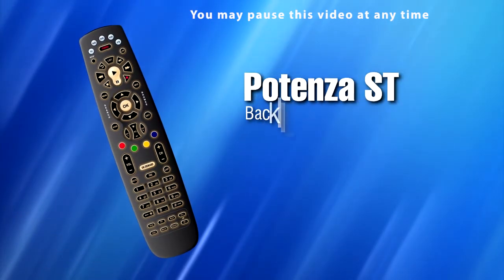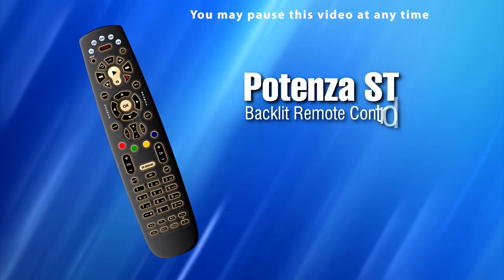This video tutorial will assist you in programming your Potenza ST backlit remote control to your personal devices in your home.